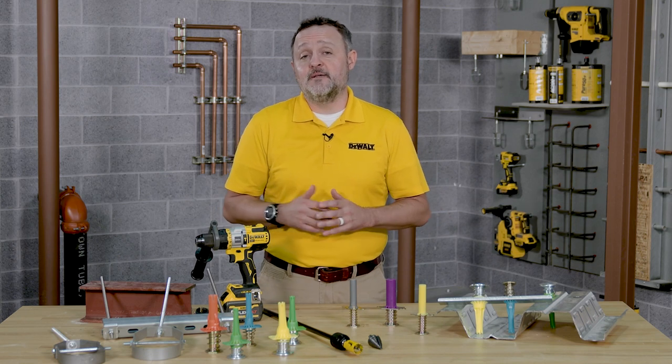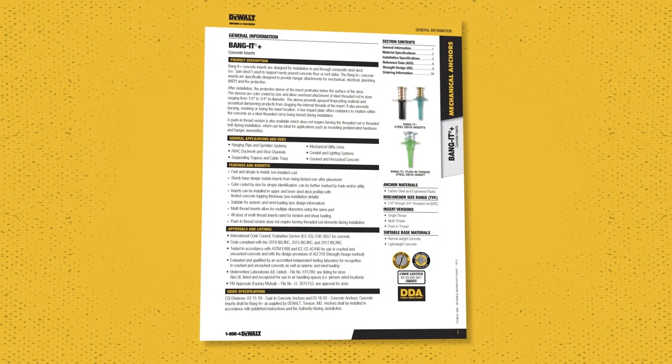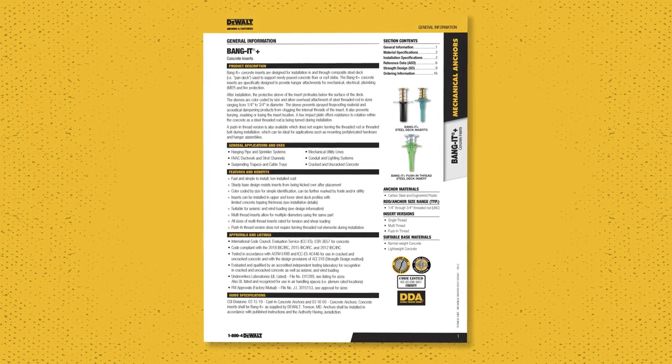Please note that this is not a substitute for the product instruction manual. All users of this product need to read the instruction manual prior to any installation of DeWalt anchoring systems.